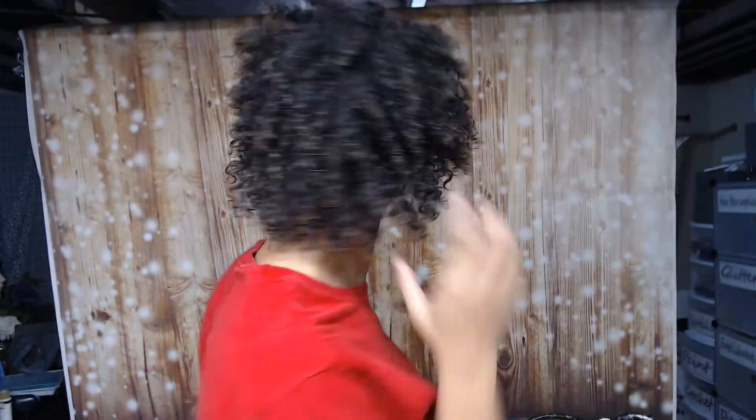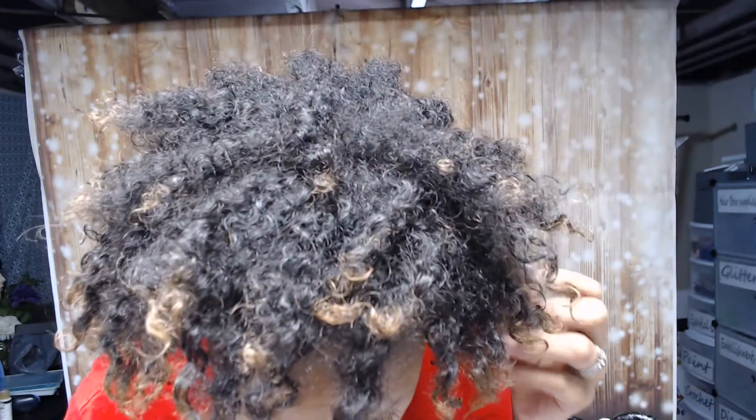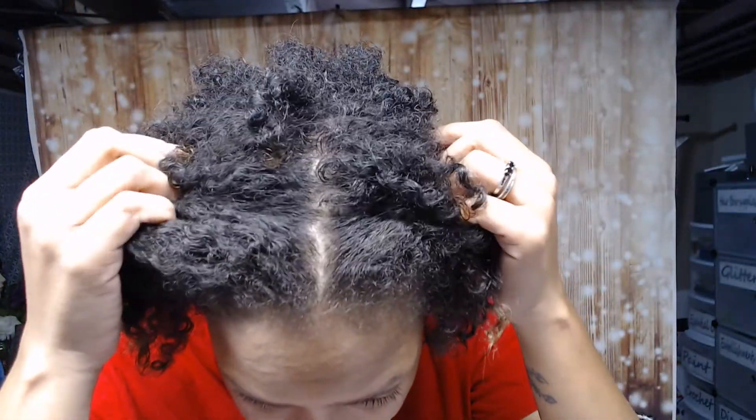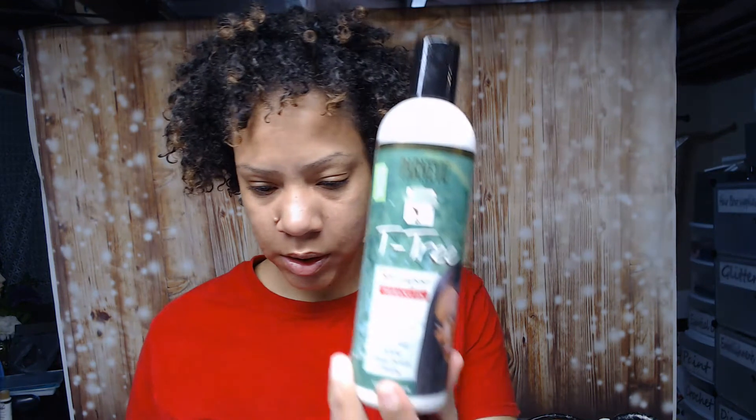This is what my hair looks like fresh out of the shower after a wash. Yeah, those are curls.